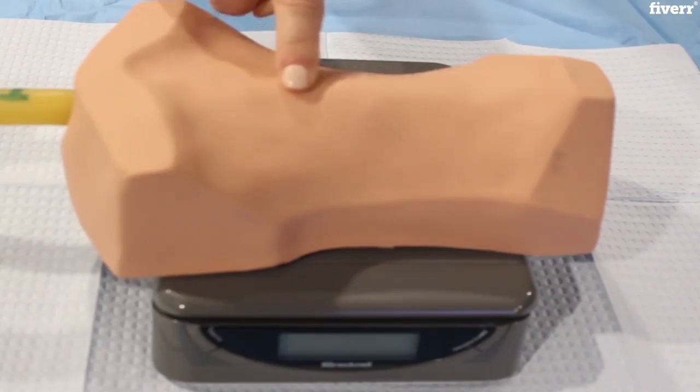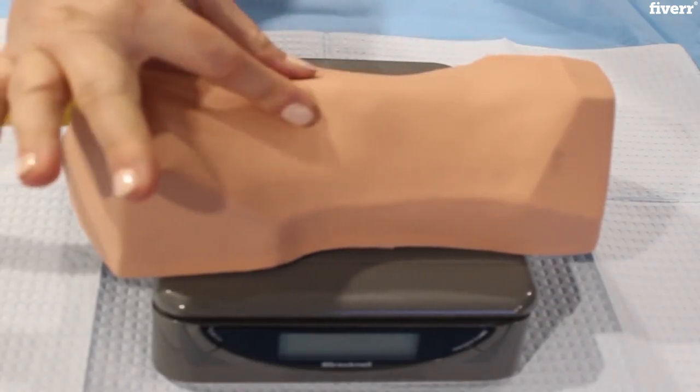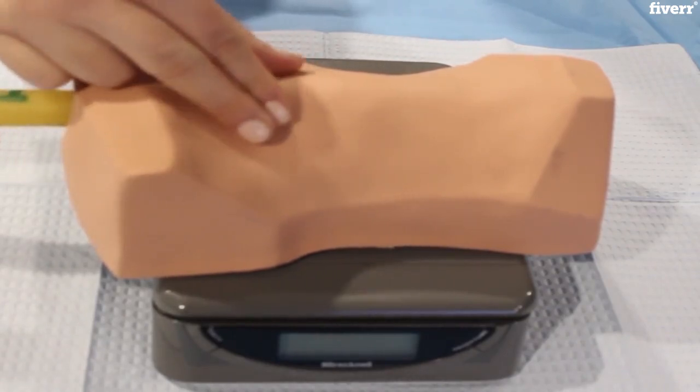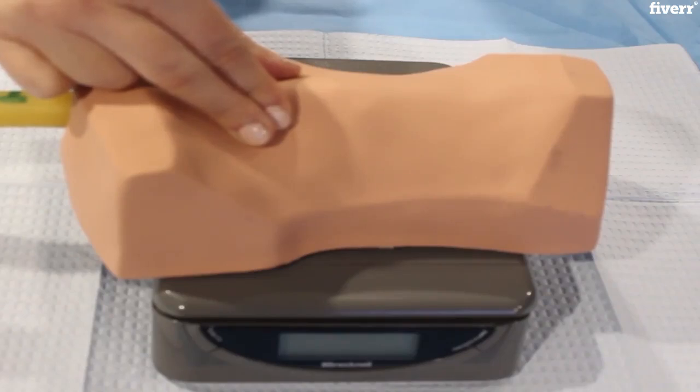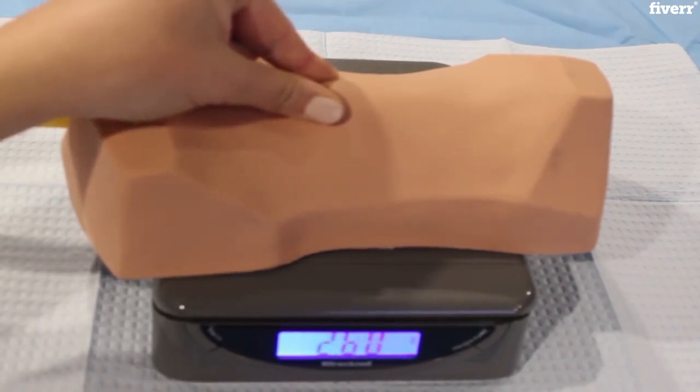Just below the cricothyroid membrane is the cricoid cartilage. After identifying the cricoid cartilage, either the two-finger or three-finger technique may be utilized depending on provider preference. 10 N of force, or 1 kg, should then be applied prior to induction of anesthesia. Once induction of anesthesia has commenced, 30 to 40 N, or 3 to 4 kg, of force is applied until the endotracheal tube has been secured and confirmed.